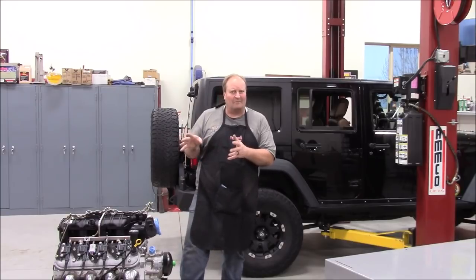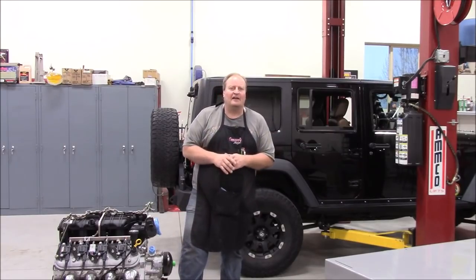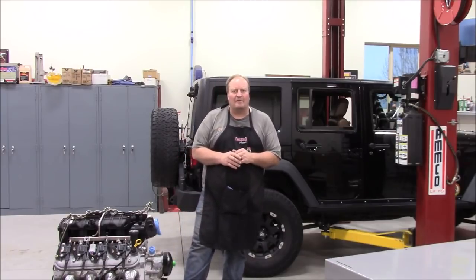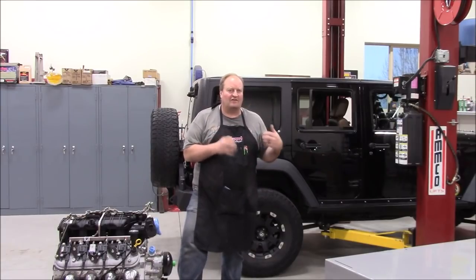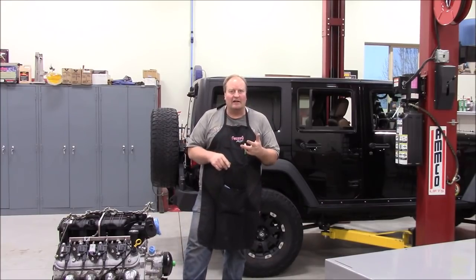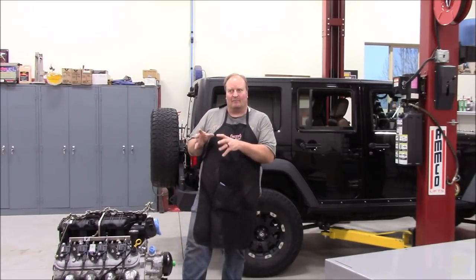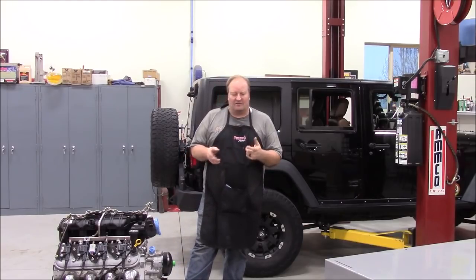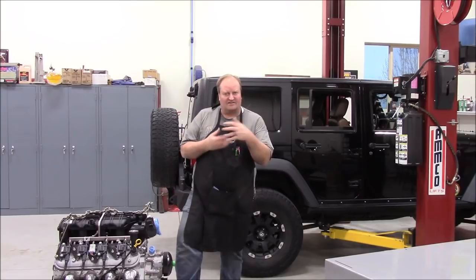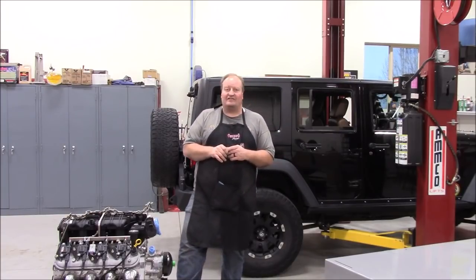My intention with this all along was drivability. I want the fun factor back — everybody who drove these 3.8s, and even the 3.6 which is a little better, knows the 3.8 was okay for its intended purpose as a minivan engine but it's just not meant for a heavy Jeep. I love my Jeep as a daily driver, weekend wheeler, and toad behind the motorhome. I want driveability, reliability, and dependability. I want this thing to where my wife can stick the key in, fire it up, and it drives just like a stock vehicle — but with better power under the hood.